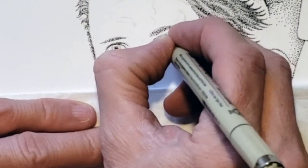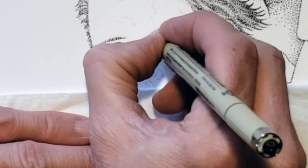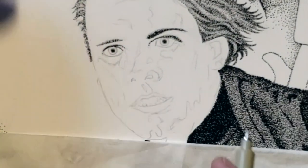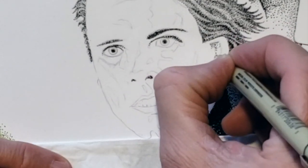With the face I start with some of the darker areas first: the eyebrows, the eyelashes, the pupils, the nostrils, the shaded area of the ear, and even part of the mouth.